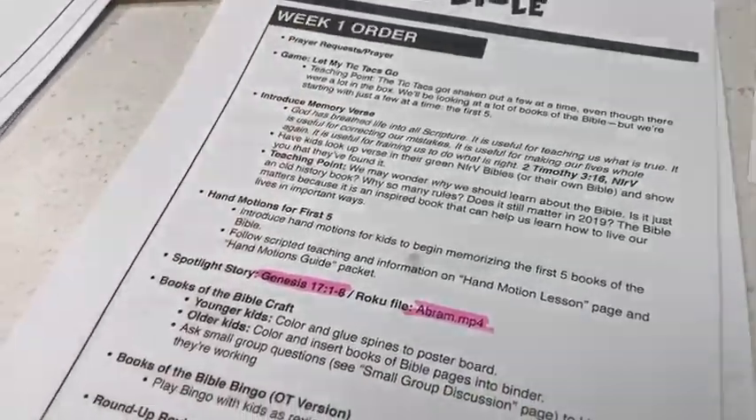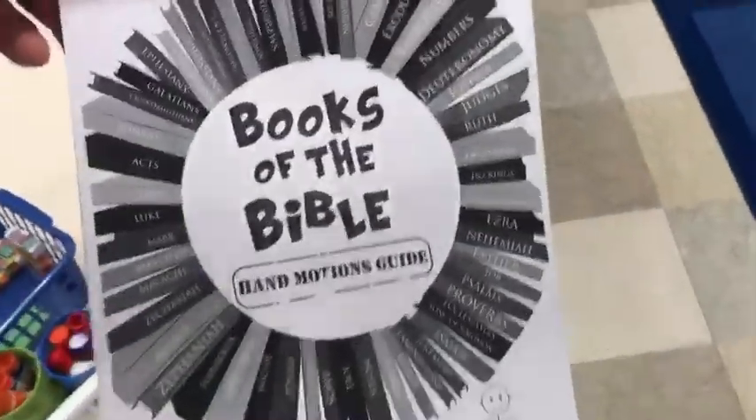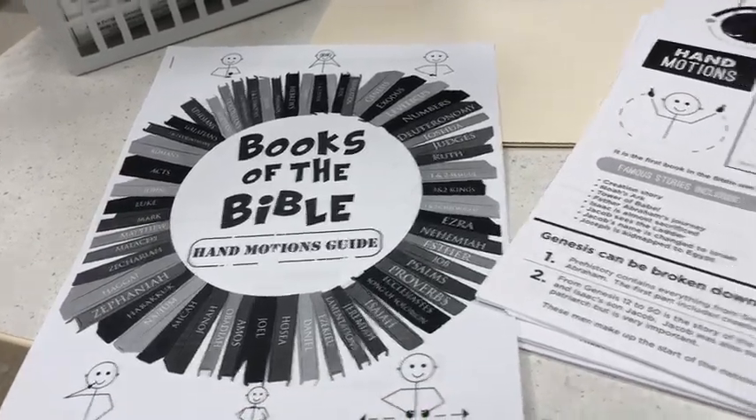So this first week, we're just talking about Genesis, Exodus, Leviticus, Numbers, and Deuteronomy. There is a packet right here that has all the different hand motion diagrams for how to help memorize those first five books.